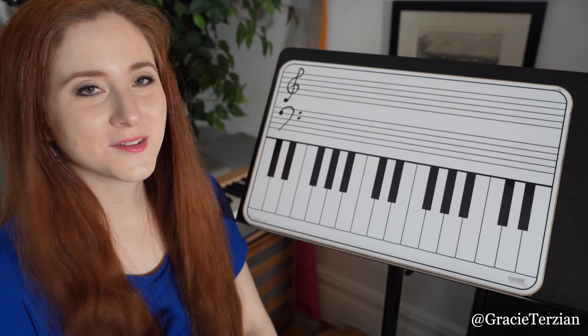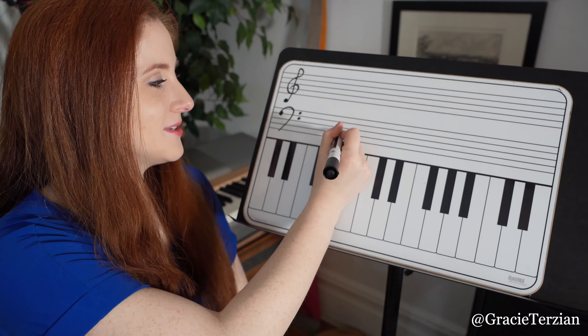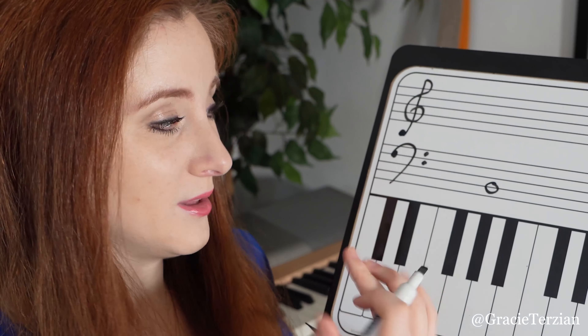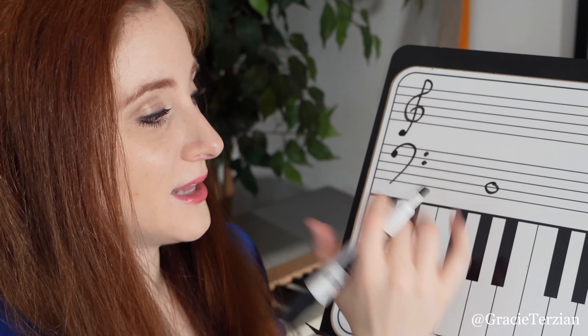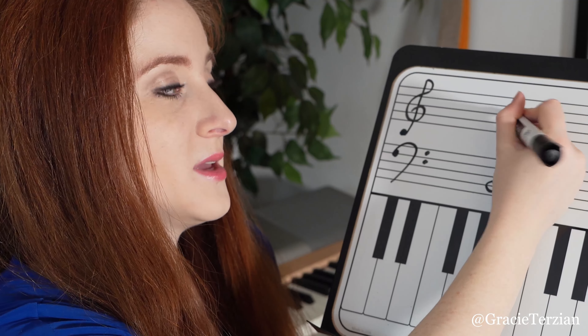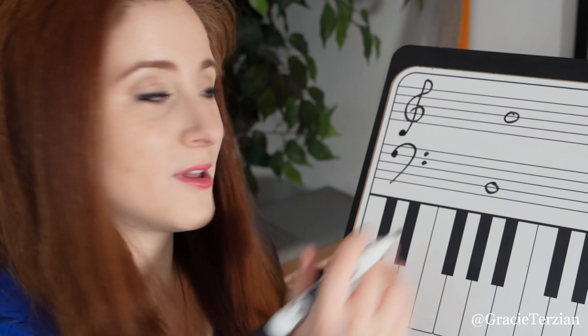Now we'll do something the other way. So what is this note? This is a B in bass clef. If this is a B in bass clef, where would the B be in treble clef? We're going to move it up a line because it's on a line — we're going to move it up one line. So it's not going to be on the second line, it's going to be on the third line. One, two, three. So this would be our B in treble clef.